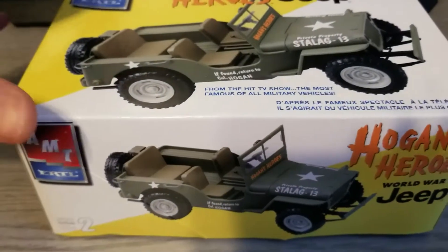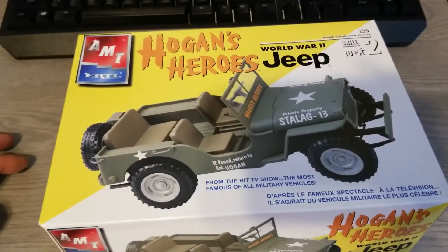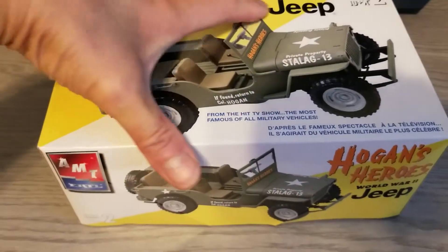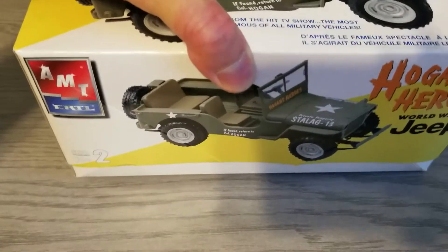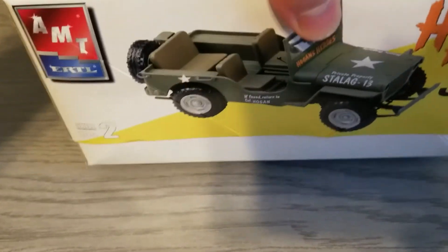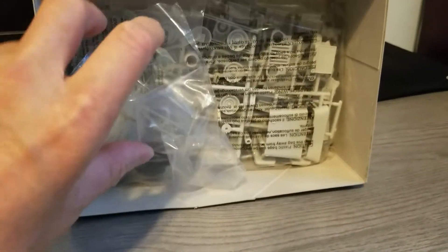Hello everybody, let's start on the AMT Ertl Hogan's Heroes Jeep. I know this type of model, the Willys Jeep, is available in 1/35 scale armor series, but I like to build it larger. I picked this up — it's an open box — let's see what's inside. It should be simple because the Jeep is rather small.